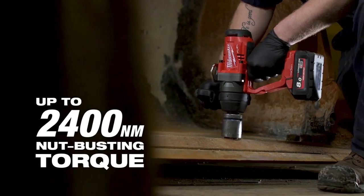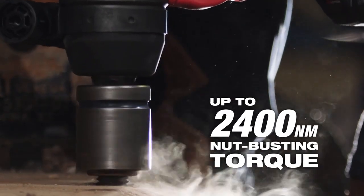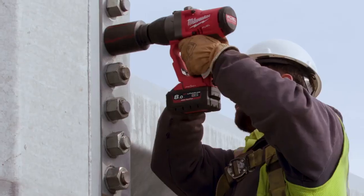That one-inch high torque impact wrench has 1800 foot pounds. That's more than adequate for what we're doing. It had a huge punch and it brought all the power right to the handle.